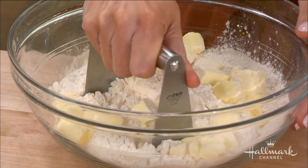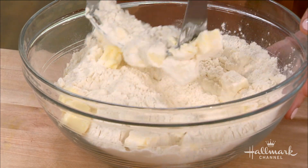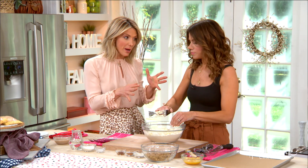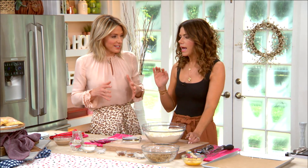So we have flour and butter here and we're going to cut it in — meaning you're going to incorporate it all and make a mess, and that's good. Nothing in life should be perfect. And I know this is really nostalgic for you because you're from Croatia, but when you came here, you had one of these for the first time at a friend's house and you were like, what is this amazing thing I'm eating?